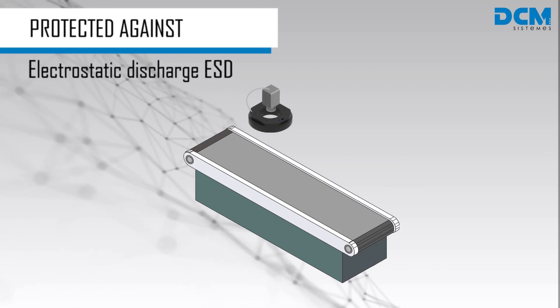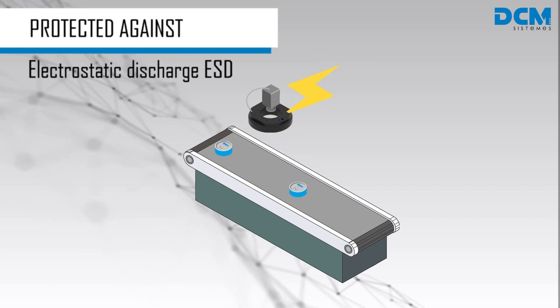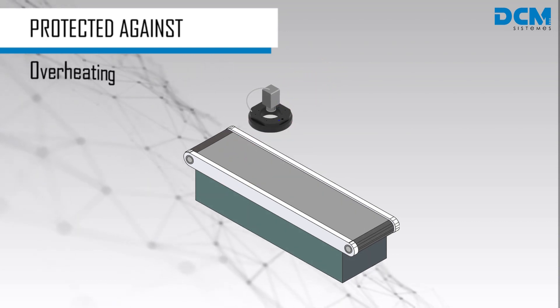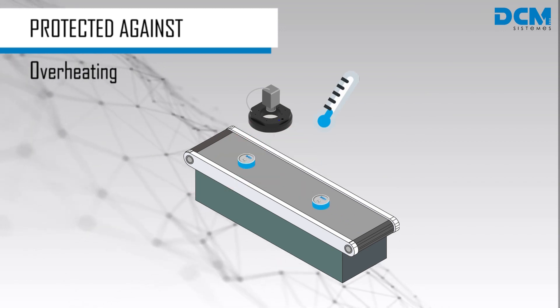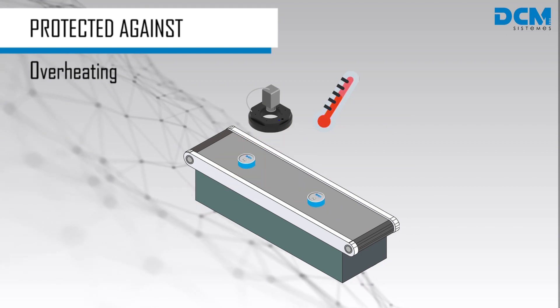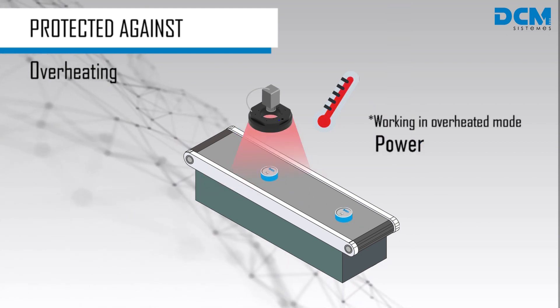iBlueDrive technology allows the light to work in electrostatic environments thanks to its ESD protection. It is also protected against overheating. When extreme temperature is detected, the power will automatically decrease to avoid heat-related damage.